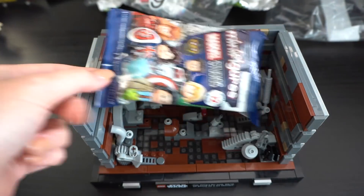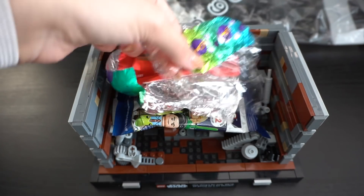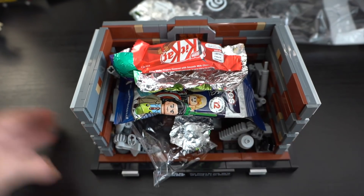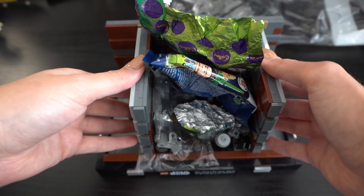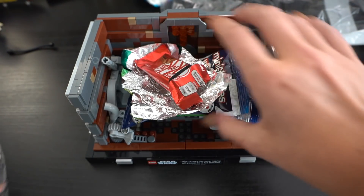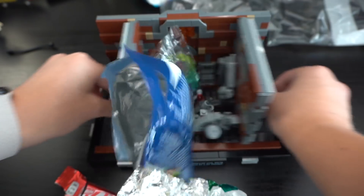To start off I've got an empty Marvel Studios CMF packet, some Easter egg foil, a Kit Kat wrapper, a small Lego bag, and some more Easter egg foil. I don't want to pre-compact the trash more than the set will. There's the first batch — let's try to compress it. Oh, it's actually blocking it. It won't close. This could be that one string, so just to be sure I'm going to take that out of the set, reload all the trash, and try again. Moving both sides at once — yeah, not really.